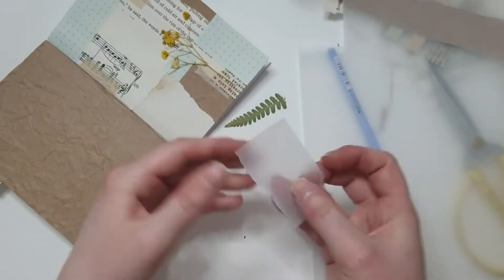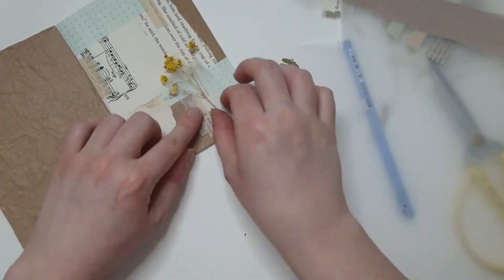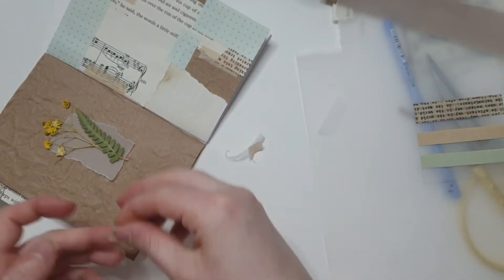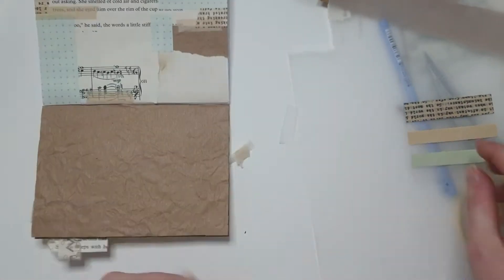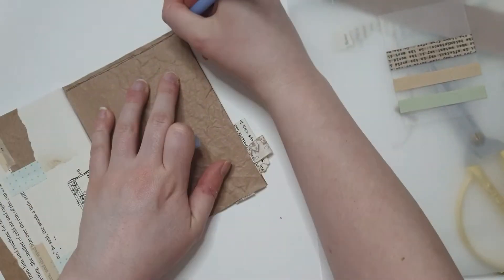But it was getting a bit lost on the collage page, so I thought I'd put some vellum behind it to make it pop off a bit more, which it kind of did. But then I decided to go back to my original idea and have it on the other page. So I'm sticking it down with washi tape, which was my intention all along, because I just think that looks really cute and gives a kind of field guide vibe.